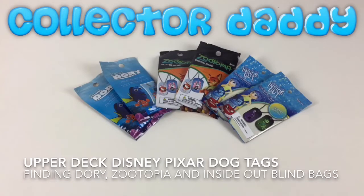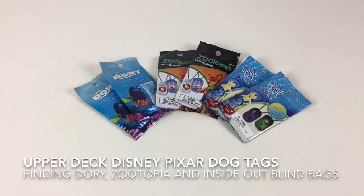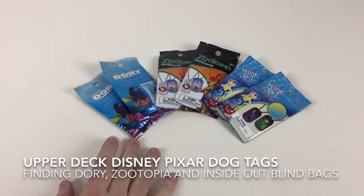Today we're going to take a look at some more products from Upper Deck, this time the Disney dog tags. Hey everyone, it's Collector Daddy and welcome back to the Collector Daddy channel. We're going to show you today some more products from Upper Deck. We've got here a selection of Disney and Disney Pixar dog tags.